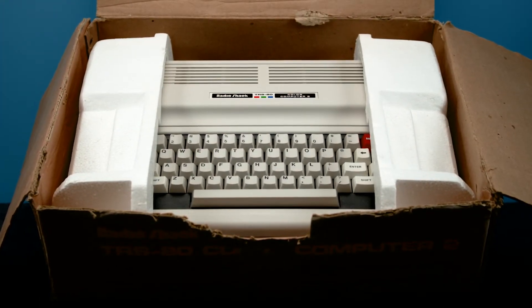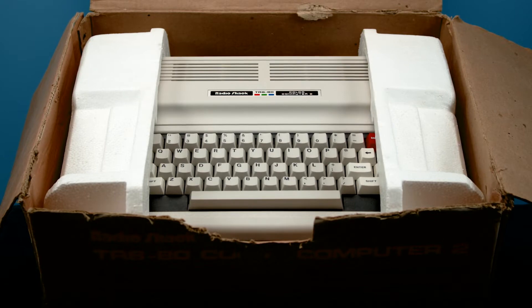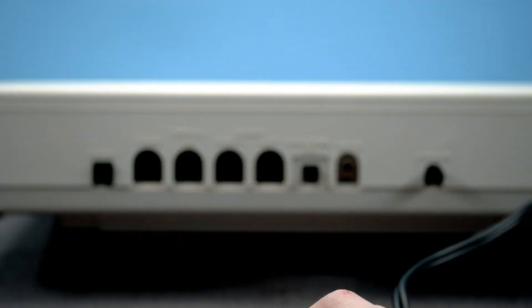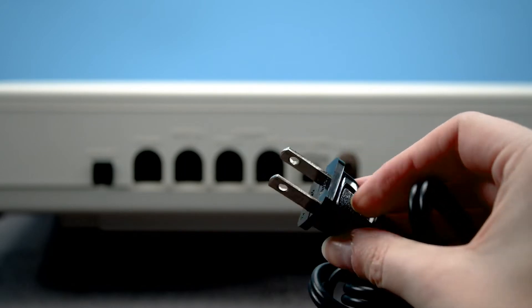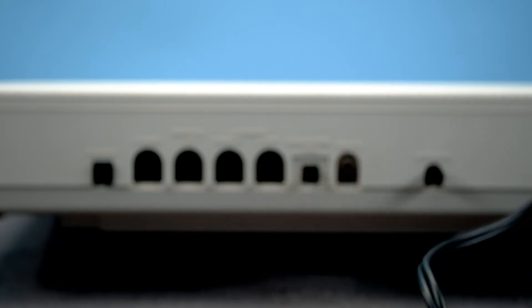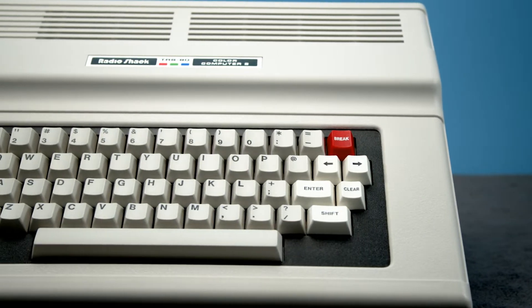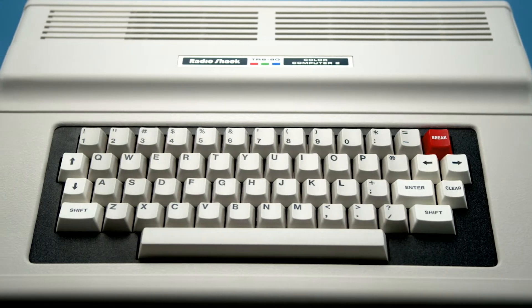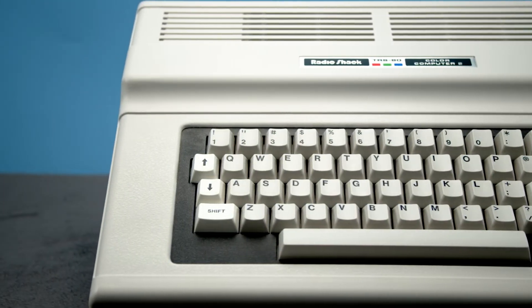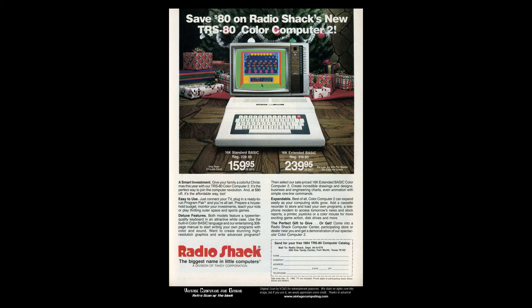The biggest change with the Coco 2 was the major reduction in size, with the new system being about 30% smaller than the old. The Coco 2 is fully compatible with the original Color Computer, with one major exception. The new model uses a smaller power supply that does not provide a 12V rail. This means that some older accessories like disk drives and printers that require the 12V power from the system won't work. Theoretically you could wire an external 12V source, but that's more effort than many would be willing to put up with. Tandy made sure to release new fully compatible accessories for the Coco 2 that have the added benefit of matching the overall design.